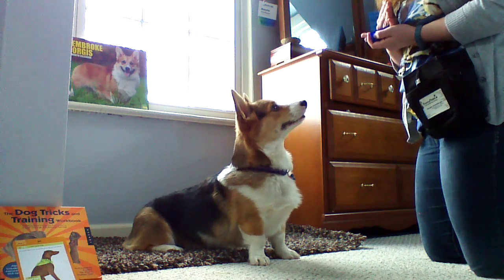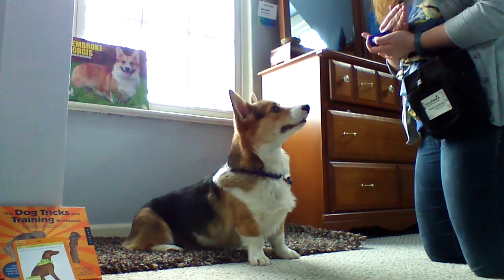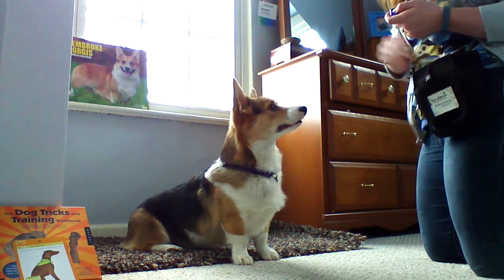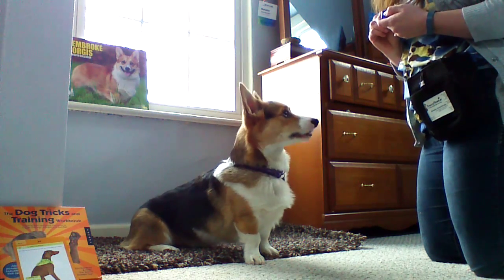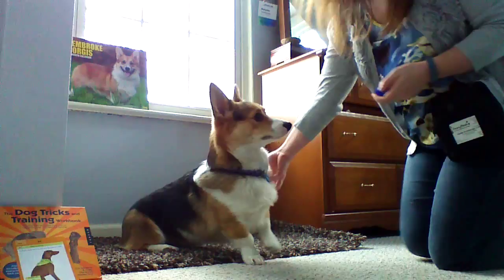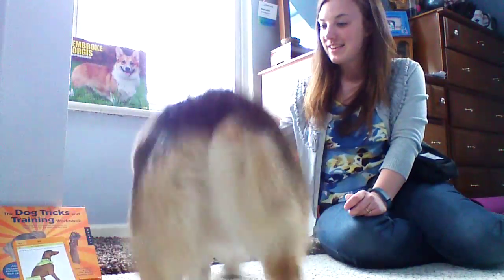So as soon as those hind legs hit the ground — that bum hits the ground — click it and treat it, and feed them in the position that you want. All right, good job. So this is our sit.